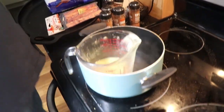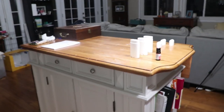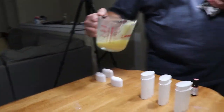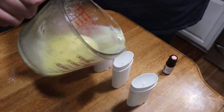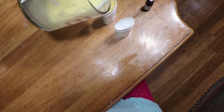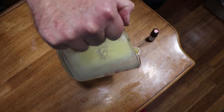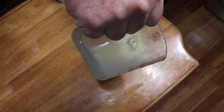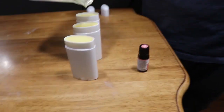Now we're just going to pour that into these deodorant containers. These are certainly available on Amazon — that's where I got mine. They're fairly inexpensive when you realize they are reusable. We fill them up to the very top so that we don't waste anything.